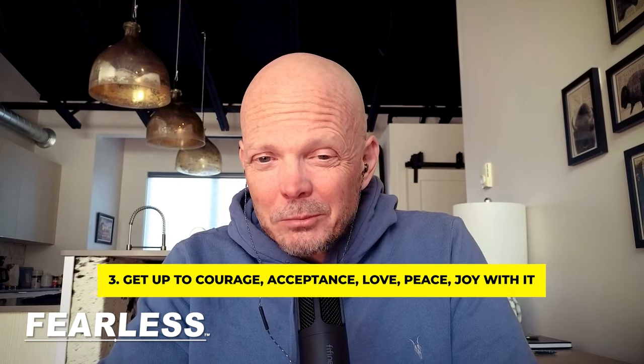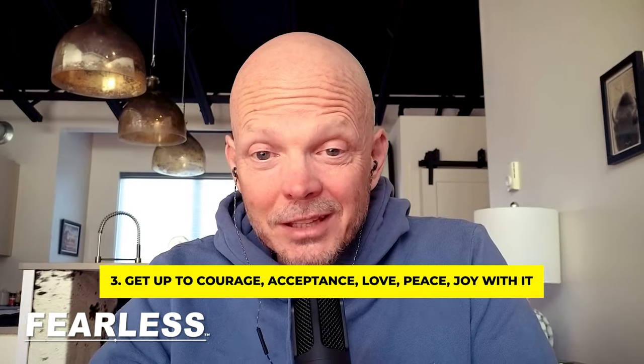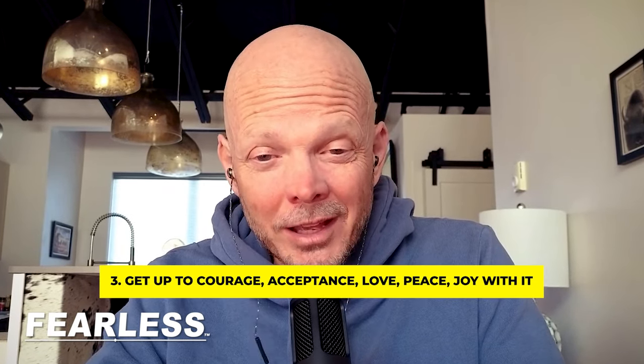Step number three — this is the other one everybody misses. When you get to a point where you're comfortable looking at it and moving in the right direction, can you get up to peace, love, and joy with it? Can you really come to a point where you can totally blast your heart wide open and be happy and peaceful with the idea that you can't approach women, that you can't talk to women? Because the moment you get up into courage, acceptance, love, and peace — courage is always the goal at any level — the courage to look at it in step one, the courage to let go in step two, and the courage to let go to the point you have love for it in step three.